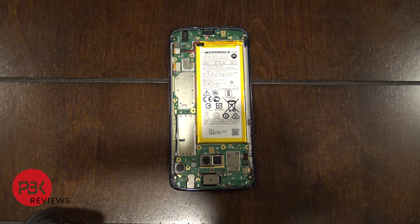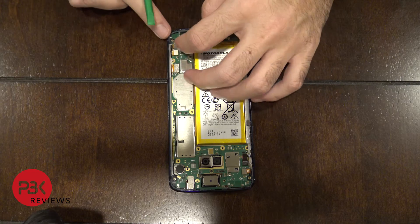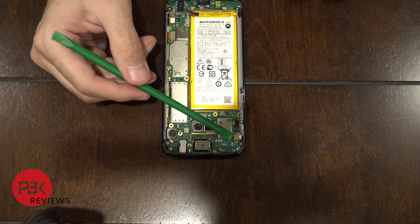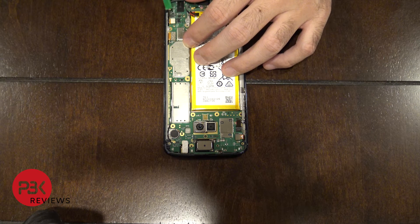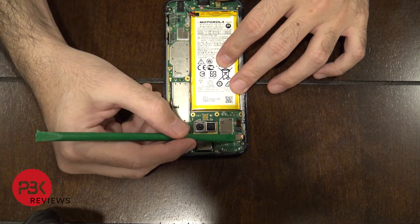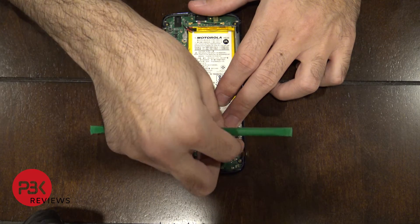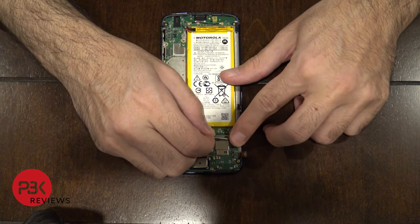Next, remove the battery cable — the red and black one right here. Pop it up on this corner, lift up, and it comes off. Then go ahead and remove these cables here — one here, one here, one right here — and you also have one over here. Disconnect the cable for the volume key and power switch as well. For the power switch cable, lift up the lock, then once the lock is lifted, pull out the cable gently so you don't damage or rip it.